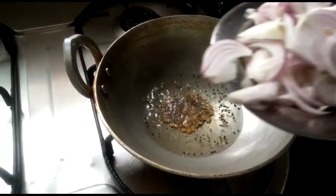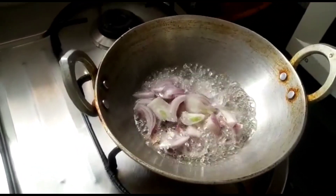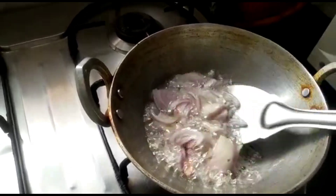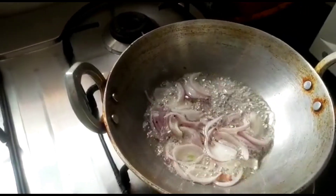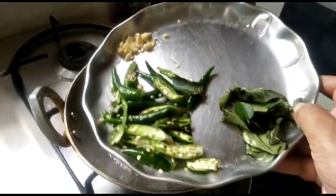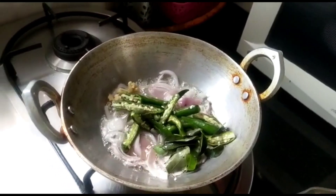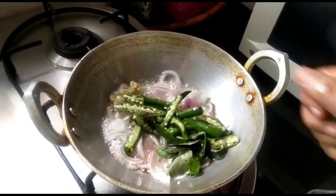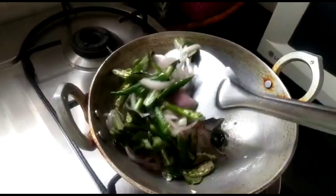Next, add two finely sliced onions and sauté well. Then add finely chopped ginger, green chillies, and curry leaves. Mix all these ingredients together well.